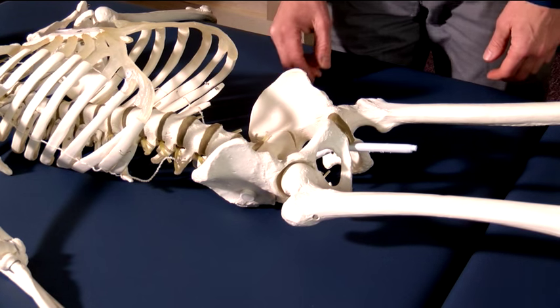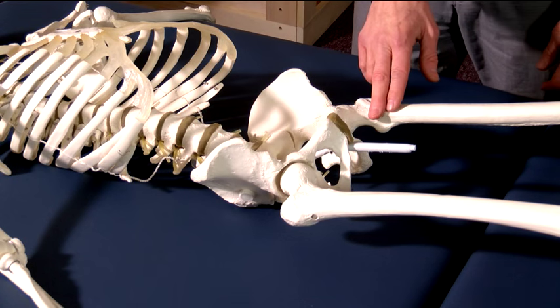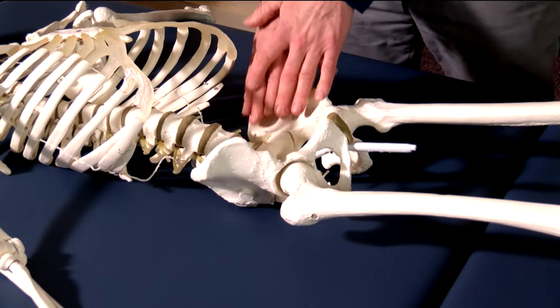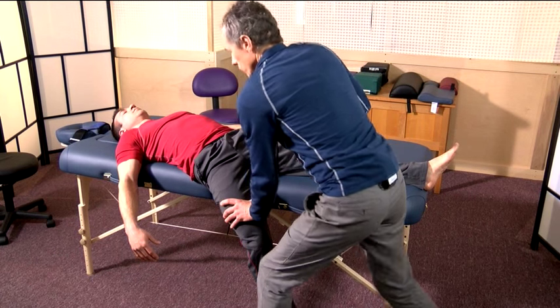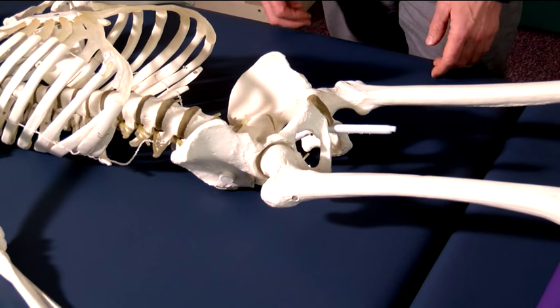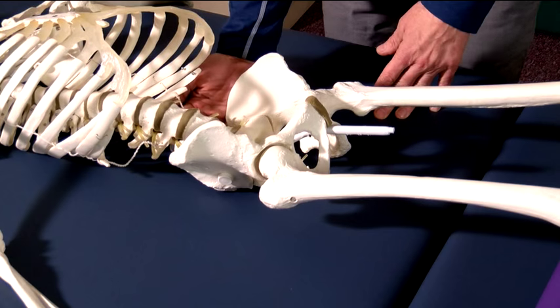Most people find the supine position to be very comfortable. Occasionally you'll find people with tight hip flexors who still can't get comfortable. This can be caused by tight hip flexors — the psoas muscles — which stretch from the lumbar region to the lesser trochanter. We're going to show you some stretches you can do on the table. To help with peak positioning, we'll use the Nirvana wedges to give a little bit of support underneath the lower back to make them more comfortable.